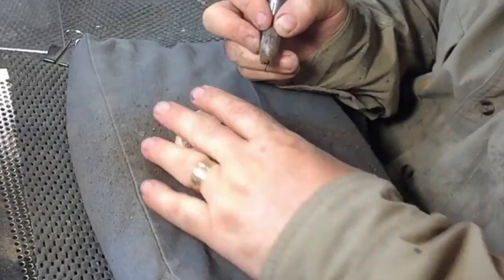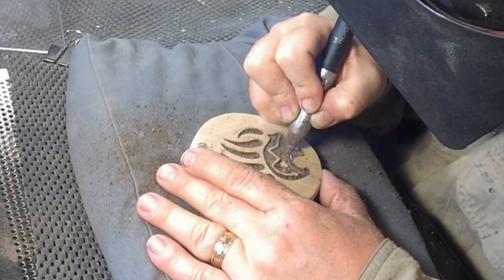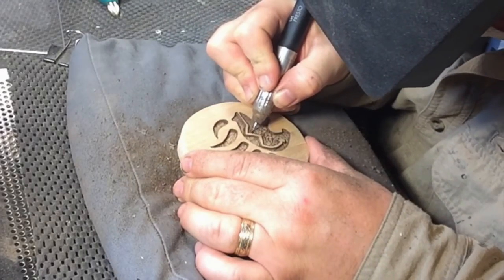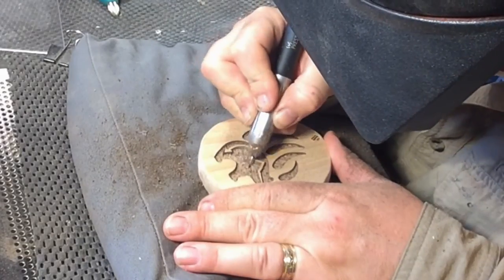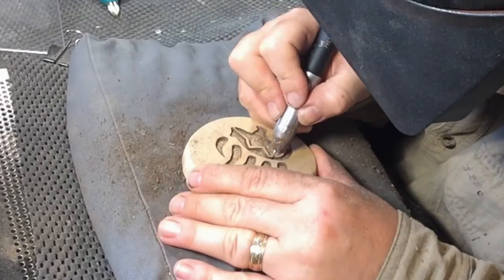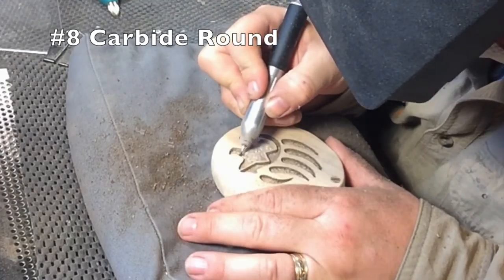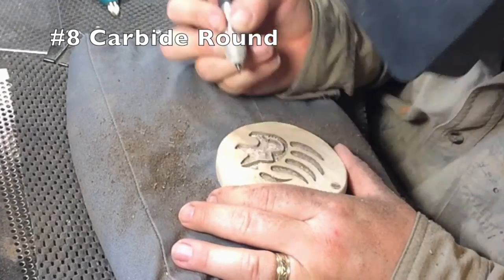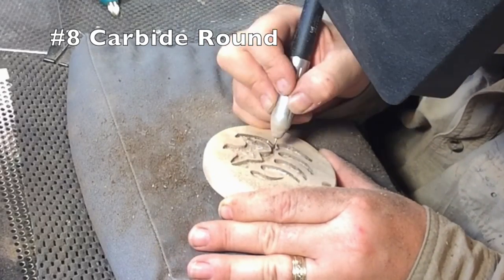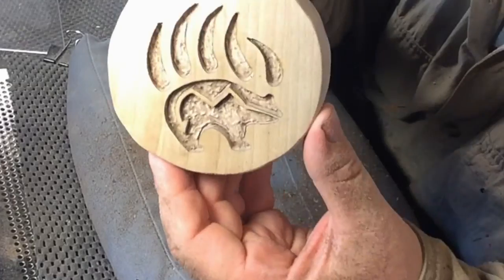I've sped up the video a bit and I'm still continuing to use the number 4 carbide round, cleaning out the inside of the carving and getting down into the tight spaces while maintaining that one-eighth inch deep cut. Now I'm switching to my number 8 carbide round, going back through and cleaning out the larger areas to make sure we have that eighth-of-an-inch depth. Here I'm just running a straight edge over the top to make sure everything is to depth.